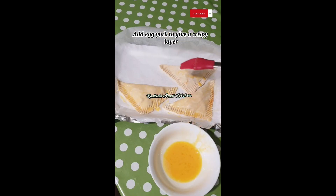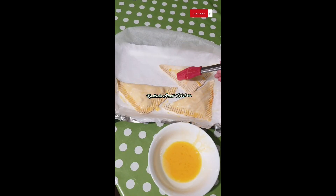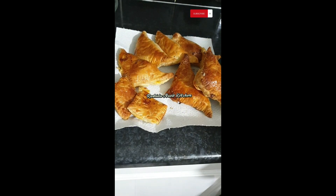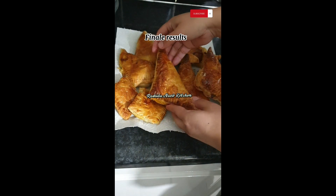Add egg yolk to give a crispy layer. Bake for 30 minutes at 250°C. Final results.